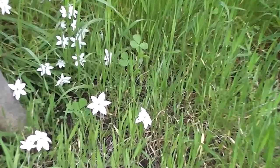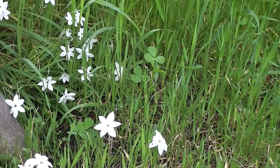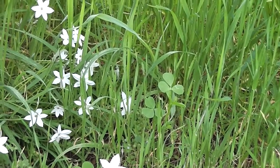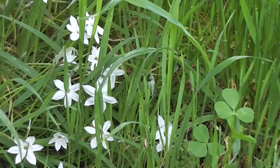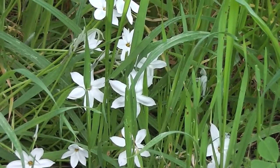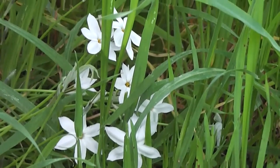I've definitely got to get more of these. The white stars are so beautiful in the garden, aren't they? I'd like to have them everywhere — so many of them. I'll have thousands of them. I want lots more.